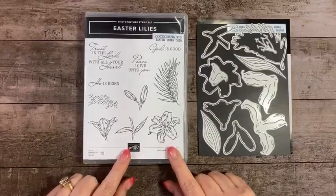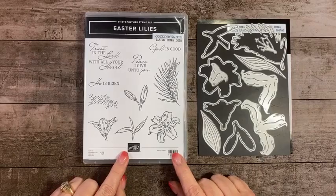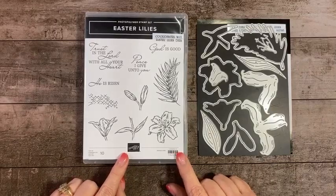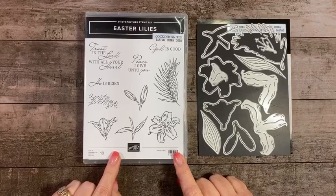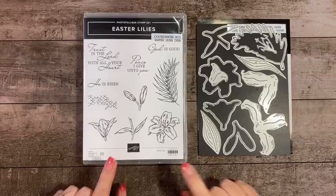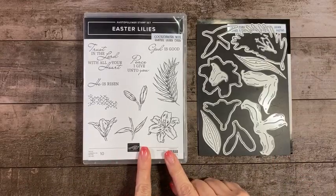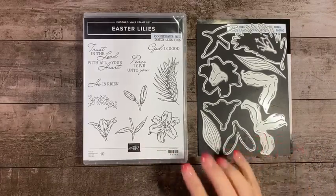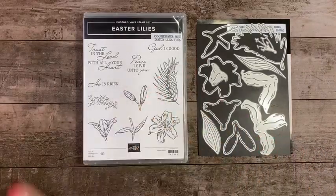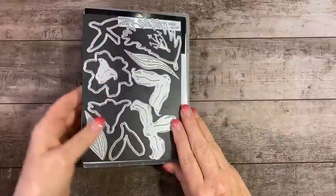So we're going to be using Easter Lilies. Does anybody have this set? And then the coordinating dies. We're going to make two projects — I'm going to show you three. Let's just start with the 3D project I made and show you that, and then we'll move on to our tutorials.